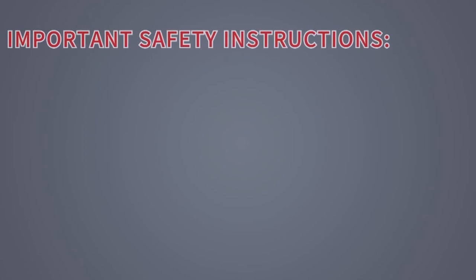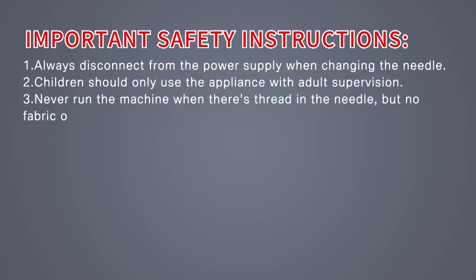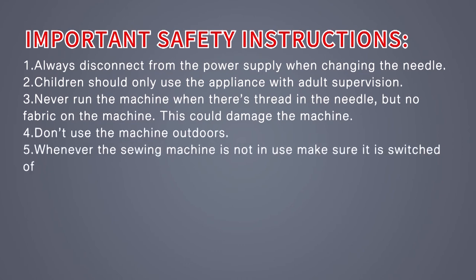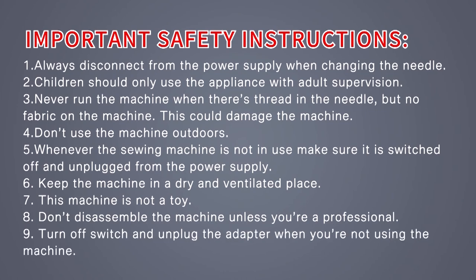Important safety instructions: always disconnect from the power supply when changing the needle. Children should only use the appliance with adult supervision. Never run the machine when there is thread in the needle but no fabric on the machine, as this could damage the machine. Do not use the machine outdoors. Whenever the sewing machine is not in use, make sure it is switched off and unplugged from the power supply. Keep the machine in a dry and ventilated place. This machine is not a toy. Do not disassemble the machine unless you are a professional. Turn off the switch and unplug the adapter when you are not using the machine.